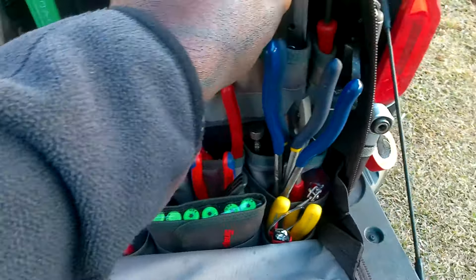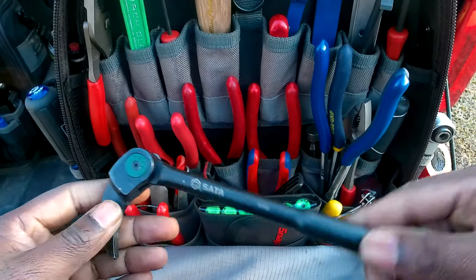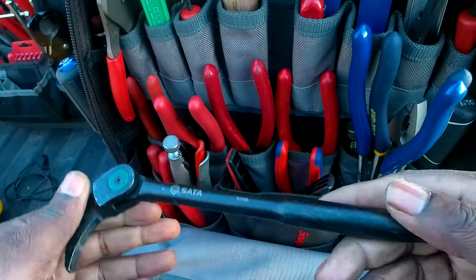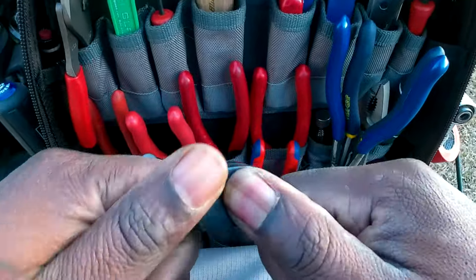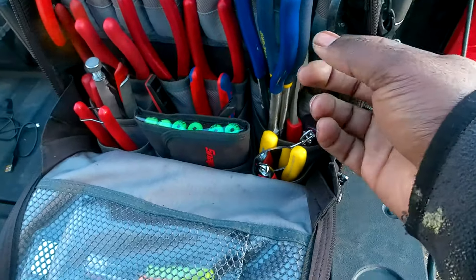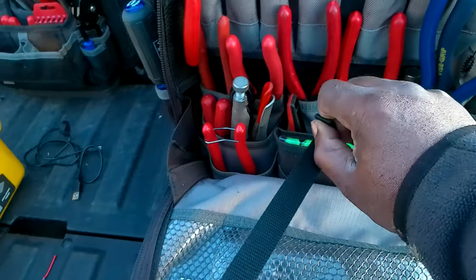There's a Gear Wrench / Sata adjustable pry bar — it's in the Apex Tool Group. I saw a similar one on a Snap-on truck but didn't like the price, so I bought this one for about $20 and it's pretty good. I keep it in there for heavy-duty prying — I could put this under a two-by-four frame and stand on it and it's not going anywhere.